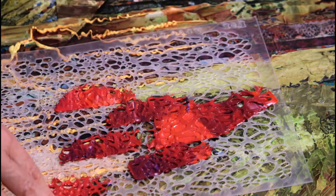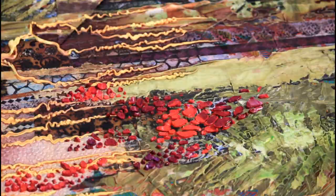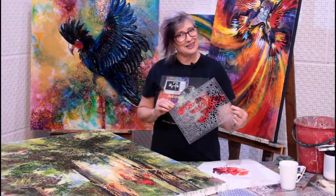And then when I pull the stencil up, I have some berries — isn't that next-level amazing?